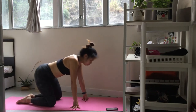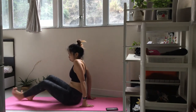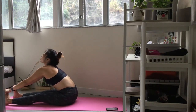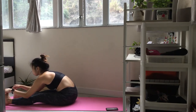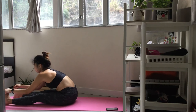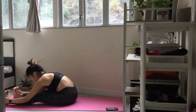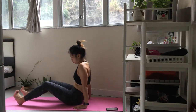Inhale and sweep your arms up. Exhale and fall forwards. If you have tight hamstrings or any back pain, bend your knees slightly.